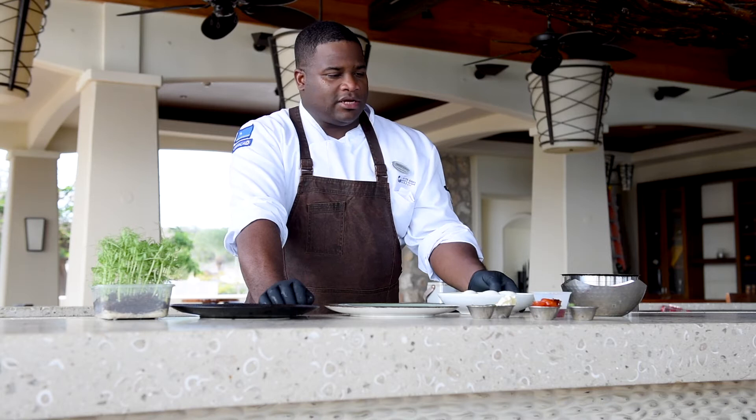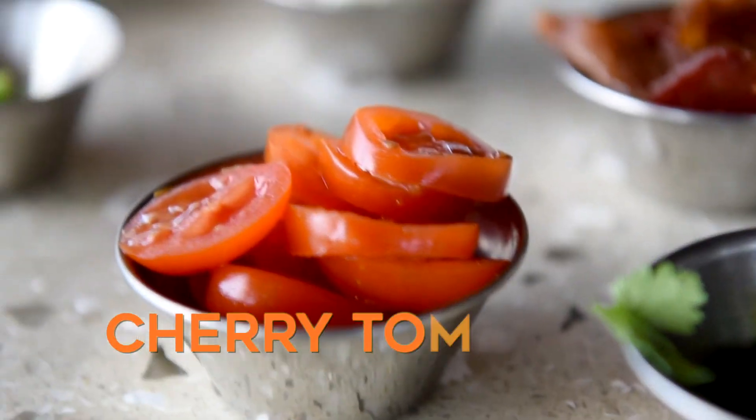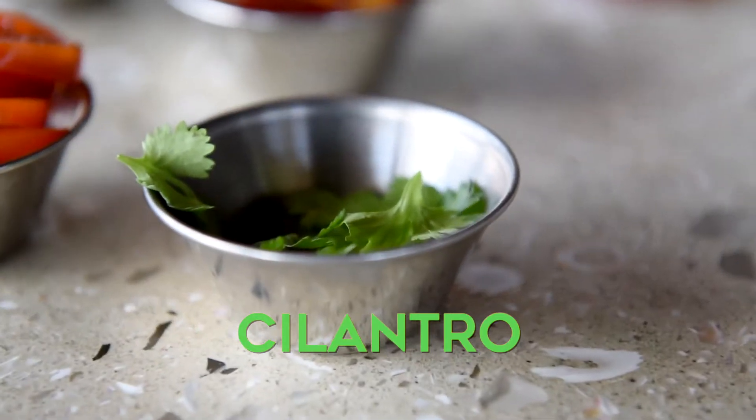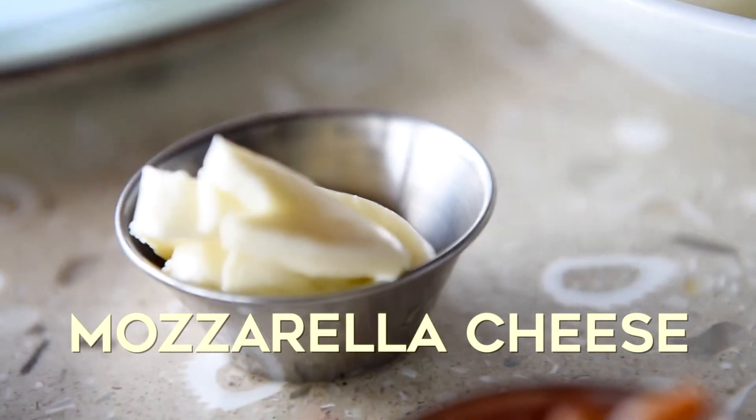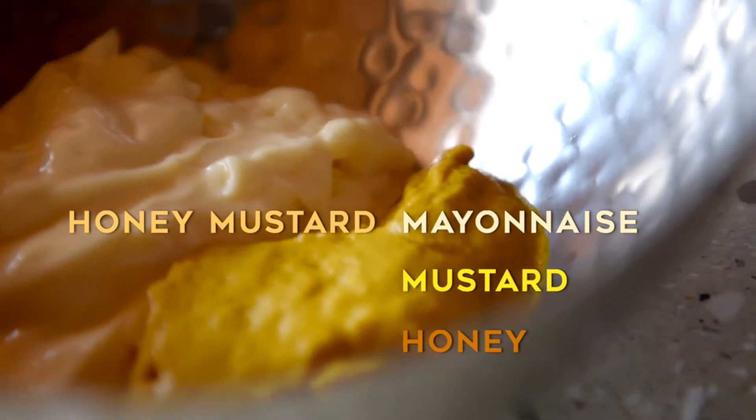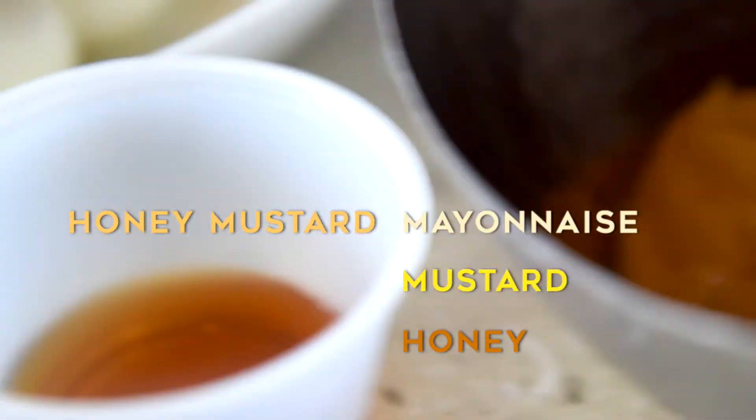I have some nice ingredients that we're going to use: cherry tomatoes, sliced cherry tomatoes, some cilantro, bacon, and some mozzarella cheese. For the sauce, I'm going to make a honey mustard sauce — I have a little bit of mayonnaise, mustard, and some honey.